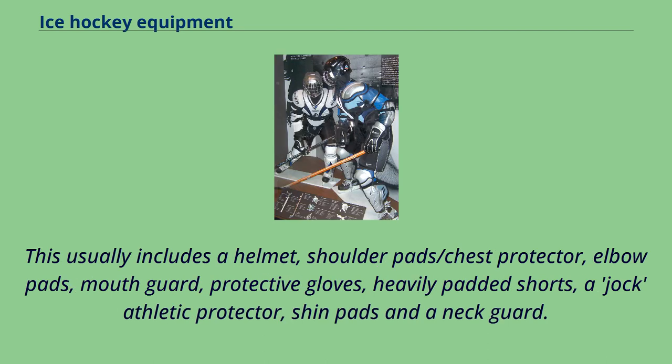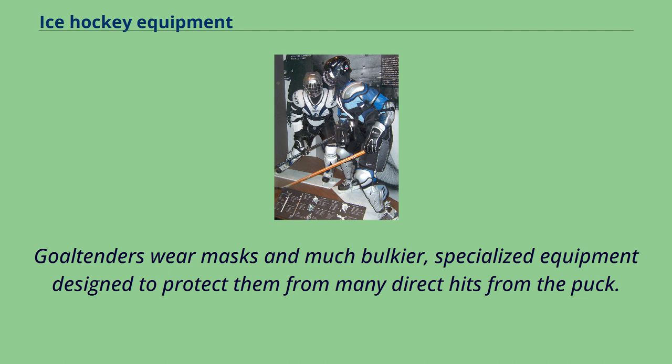This usually includes a helmet, shoulder pads and chest protector, elbow pads, mouth guard, protective gloves, heavily padded shorts, a jock athletic protector, shin pads, and a neck guard. Goaltenders wear masks and much bulkier, specialized equipment designed to protect them from many direct hits from the puck.